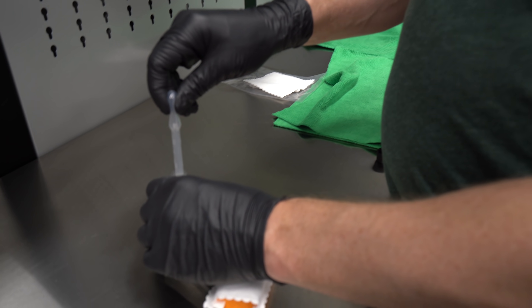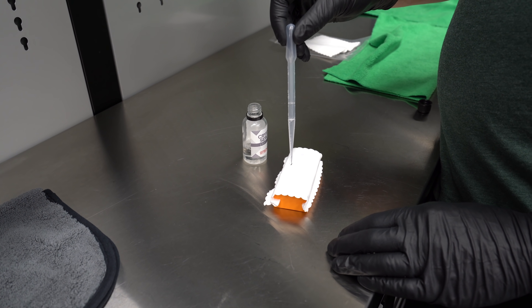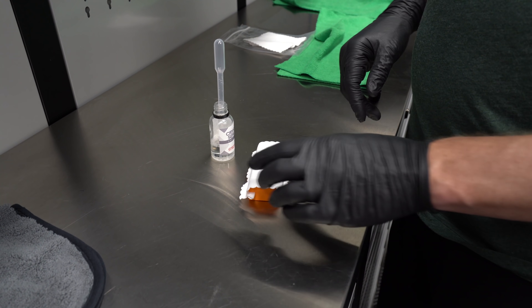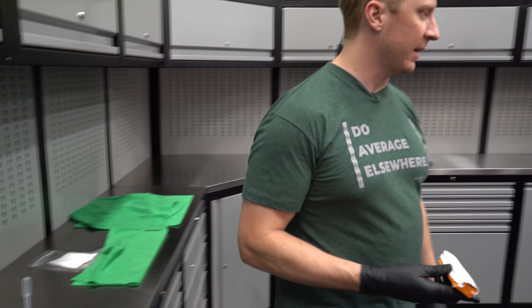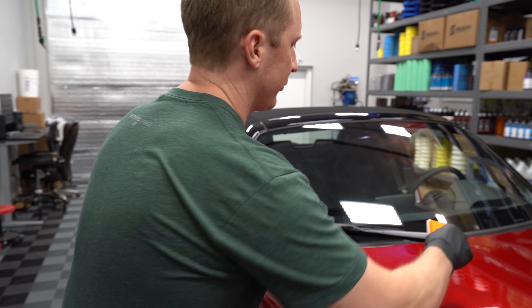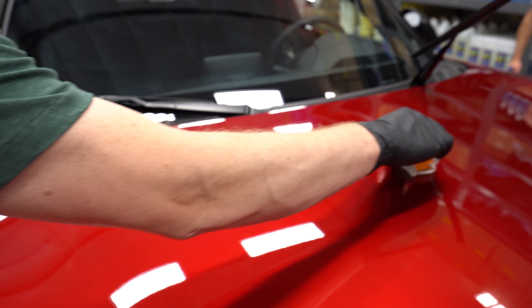CSL is okay. I just leave it sitting here. So I want to start my applicator here, just kind of prime it a little bit with a little more. A lot of coatings you want to set aside, but with this I find it's not an issue. I'm going to start — we're going to do all the paint first, and then I'm going to come back and do the trim. I'm going to start here and work my way out.